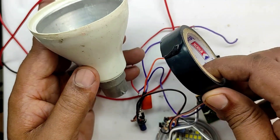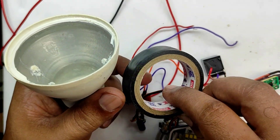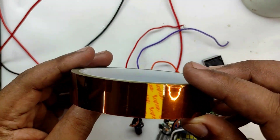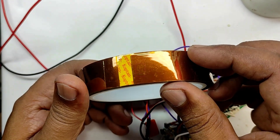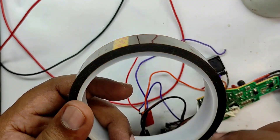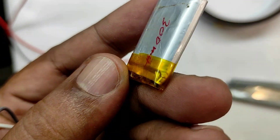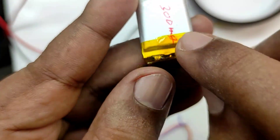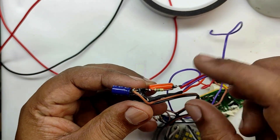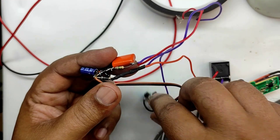First, our circuit needs to be insulated using insulation tape, and for protection from heat we will be using heat-resistant tape — the link for buying is in the description box, though if you get it locally it will be cheaper. The same heat-resistant tape is used on battery terminals. The circuit and relay need to be perfectly and thoroughly insulated because this is using 230 volts.